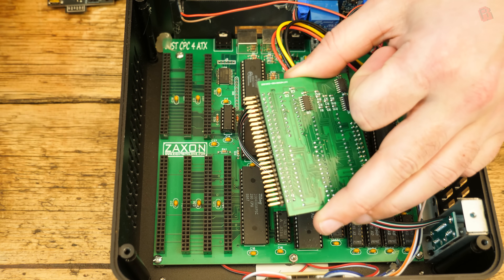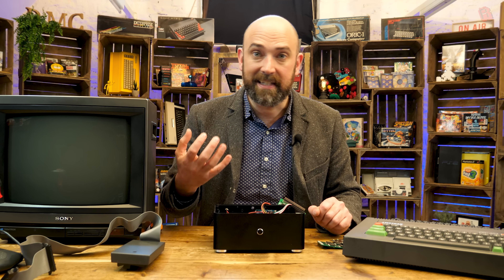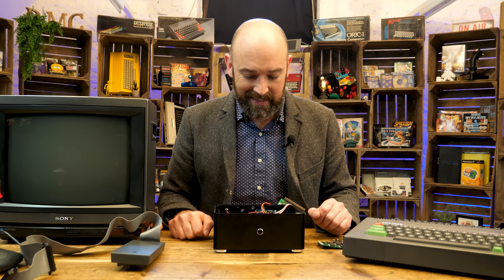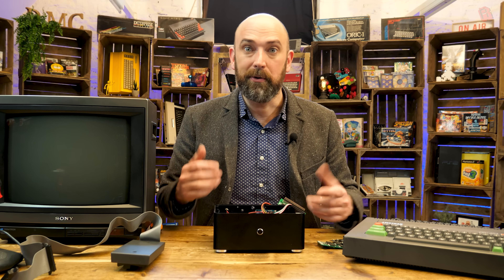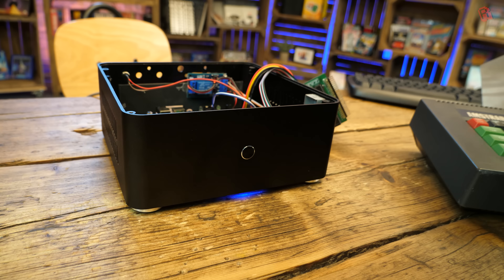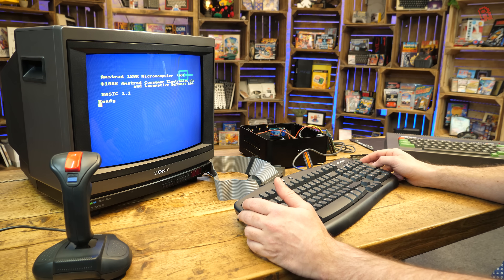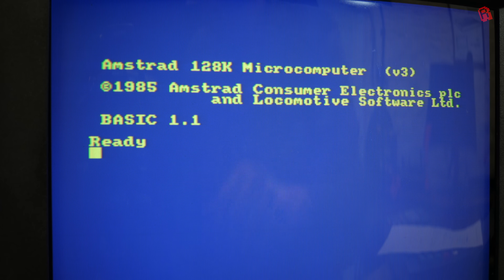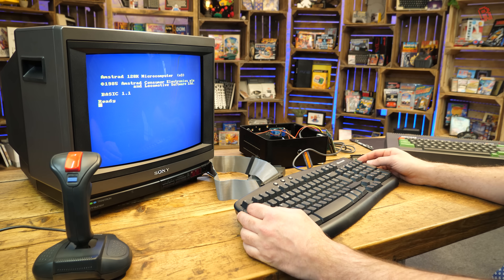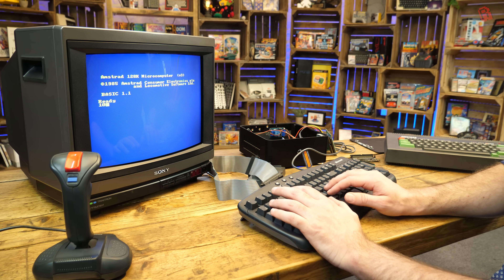Let's look at it in its purest form. Let's plug it into the TV — this Sony CRT TV — so we can get that full scanline experience and see how it looks, then we'll put the upgrades in and fire it up. On turning on the system, we can see that it does indeed have 128K of RAM, so it's the equivalent of a CPC 6128. And that familiar blue screen with yellow text really does make me feel all warm and fuzzy.